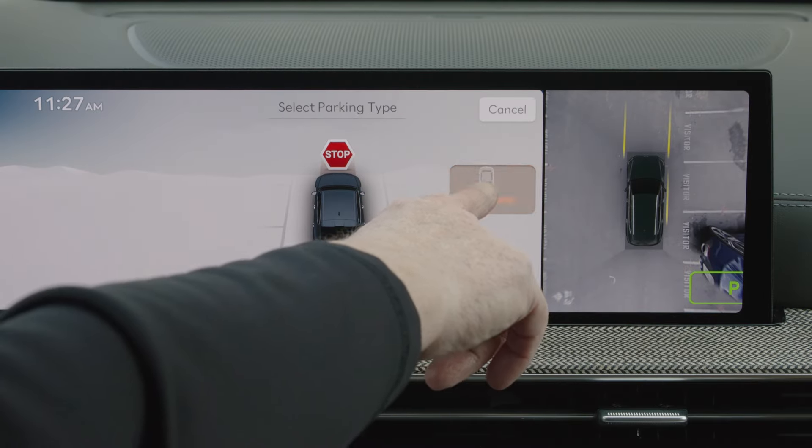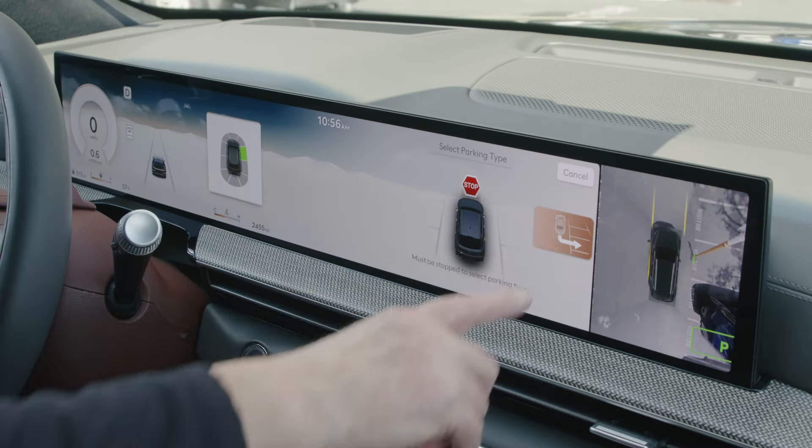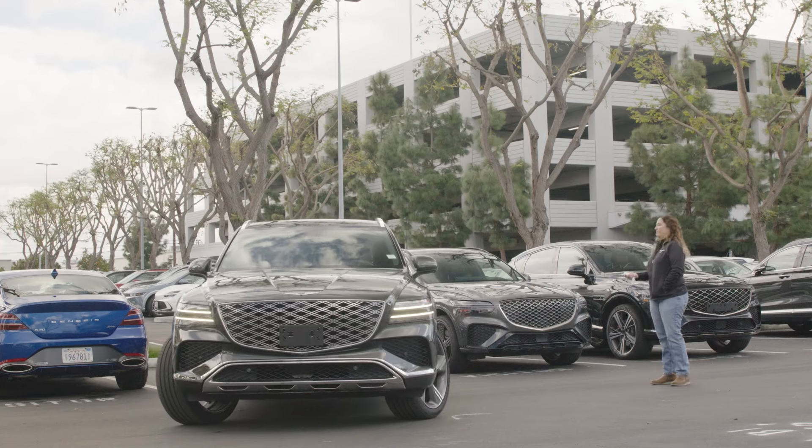Depress the brake pedal and touch the infotainment screen, or use the central controller, to select the desired parking type. You can select between smart parking or remote parking modes.